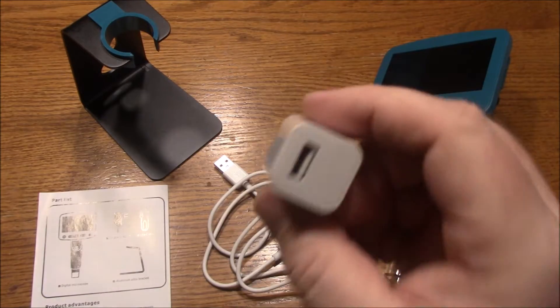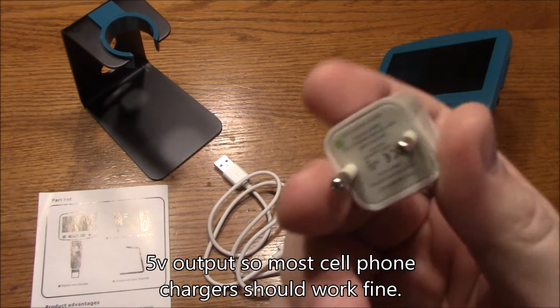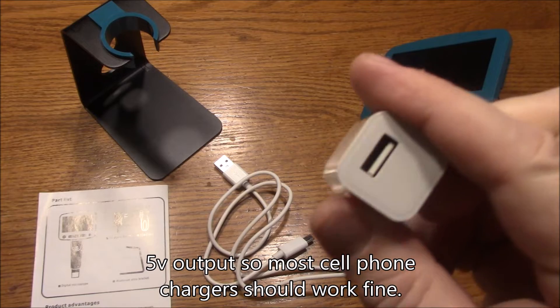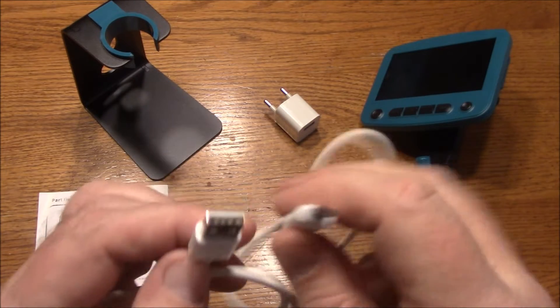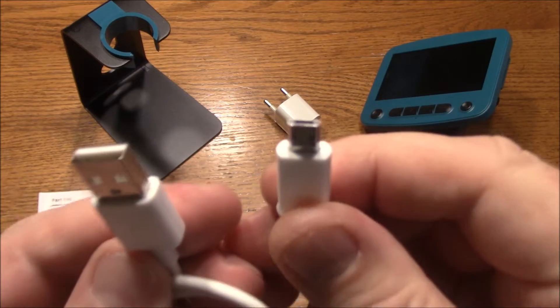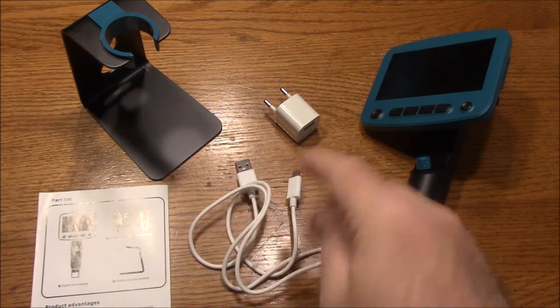Included with this is the USB 5V adapter, and it comes with a European plug. There is no option to change the plug, so this is just what you get. If you live in the US, you're going to have to use one that you already have. But the nice thing is it just uses USB to the little USB micro, so you should be fine. If you have cell phones, you probably have one of these.